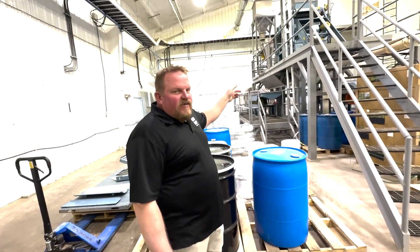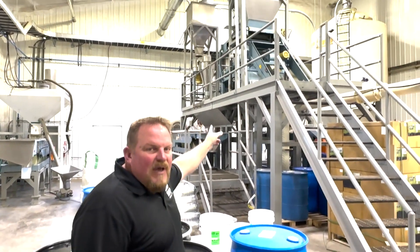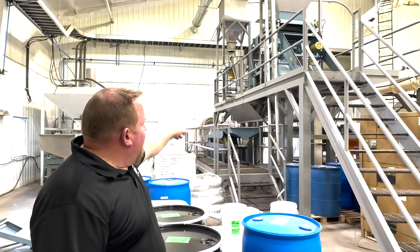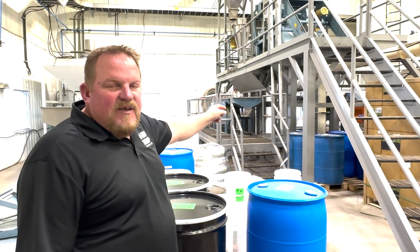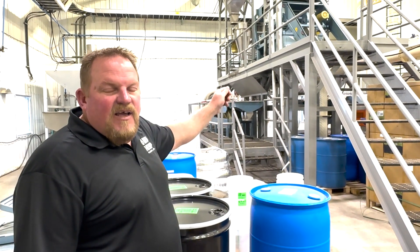This is our hearts de-hulling line. Up here in the back we have a stainless steel impact de-huller. Once the grain is cracked it is then fed onto a frequency conveyor below where we sift off the fines and we scalp off the whole seed, the hearts, and any hulls.